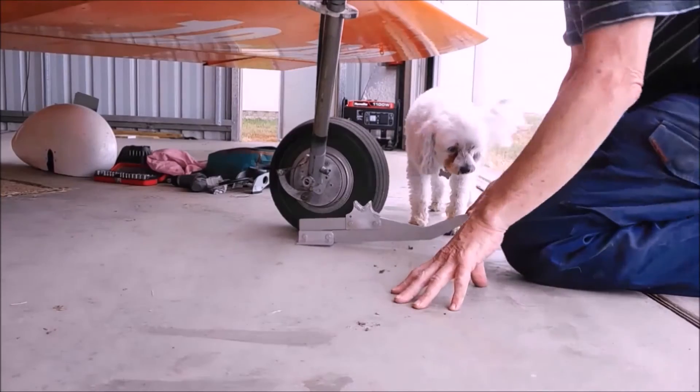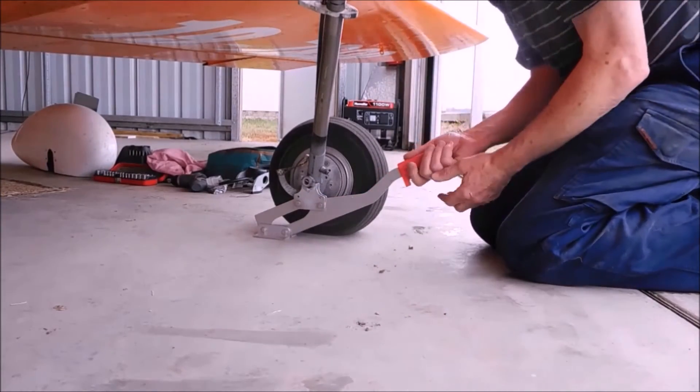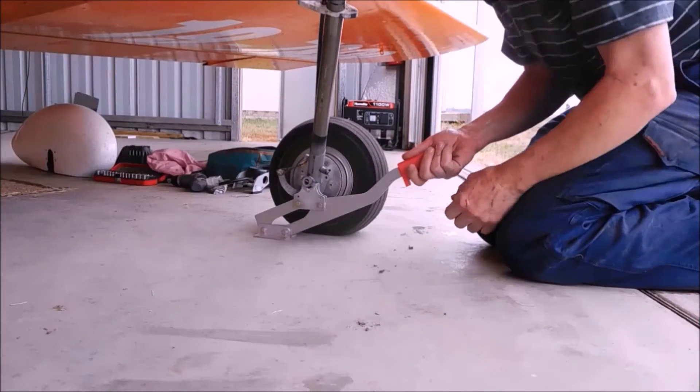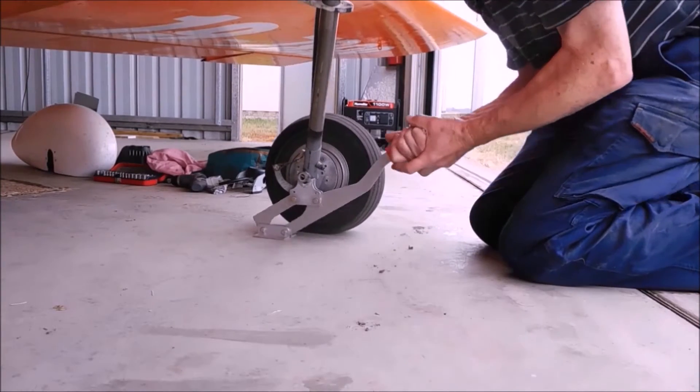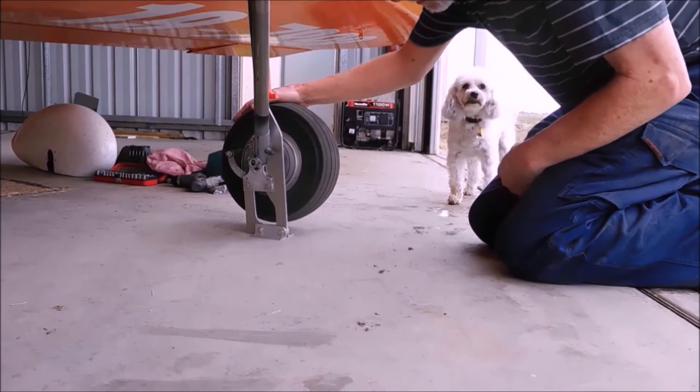This is just to show the operation of a quick lift jack on the Sonex aircraft. It's just a matter of engaging with the axle — in this case Tracy O'Brien — push up, and we can do any maintenance we want.